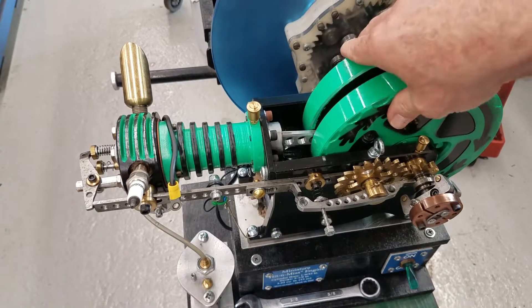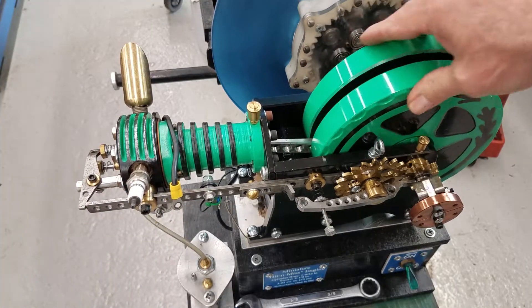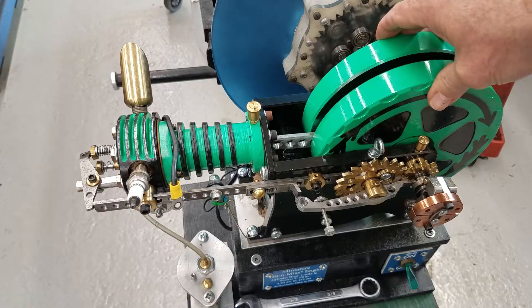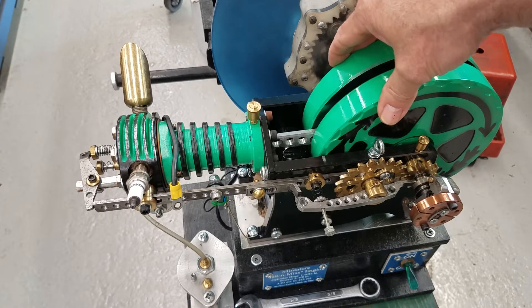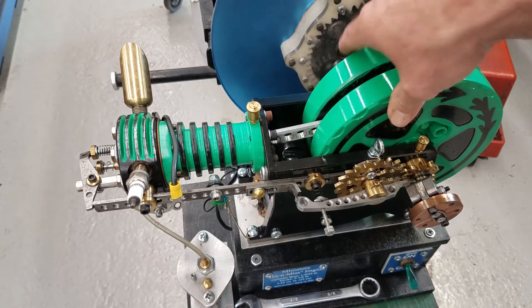I have my spark plug loose so I'll be able to turn it over as I explain the cycles. As I mentioned, a four-cycle engine has four cycles. Intake — in this case, you can see the connecting rod pulling the piston down.